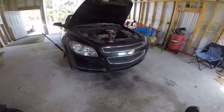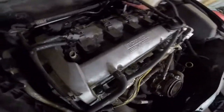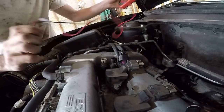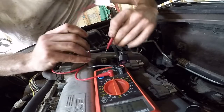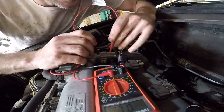2009 Malibu with a bad cam timing actuator solenoid. Just to make sure it's bad, I've got a multimeter set to ohms to check the resistance. Checking these two prongs right here — still open loop. Checking this other one over here.